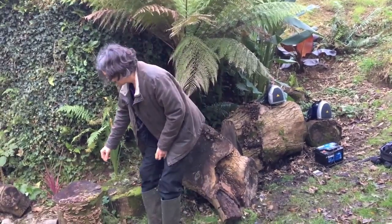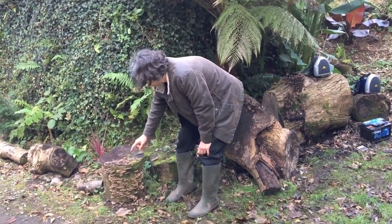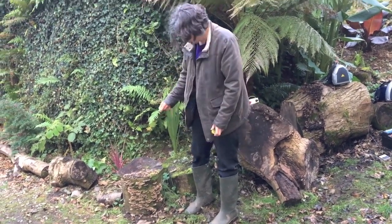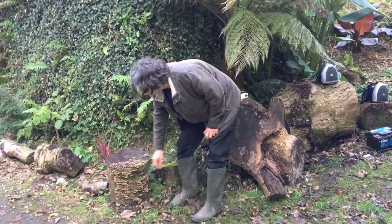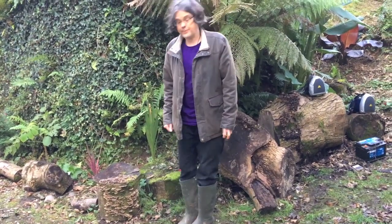Here we have one called the turkey tail. This has got a lot of attention recently because of the supposed medicinal properties it has when brewed into a tea. You wouldn't want to eat it raw — it'd be more or less like chewing on a piece of wood — but brewed into a tea it's supposed to be very good.